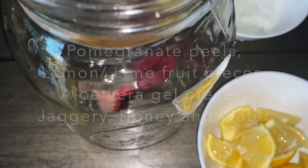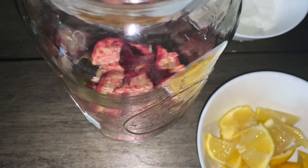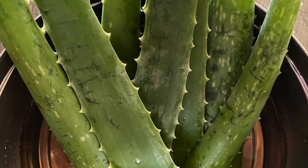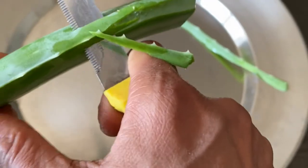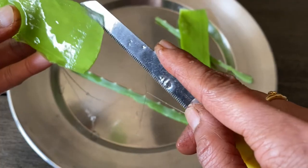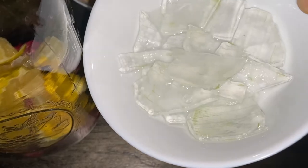First, we shall take a sterilized glass jar and add the pomegranate peels, the cut lemon pieces, and the aloe vera gel. The aloe vera gel is prepared by gently cutting the leaf, keeping the leaves in water for an hour or so to drain all the latex oozing out, then removing the thorny parts and green portions.